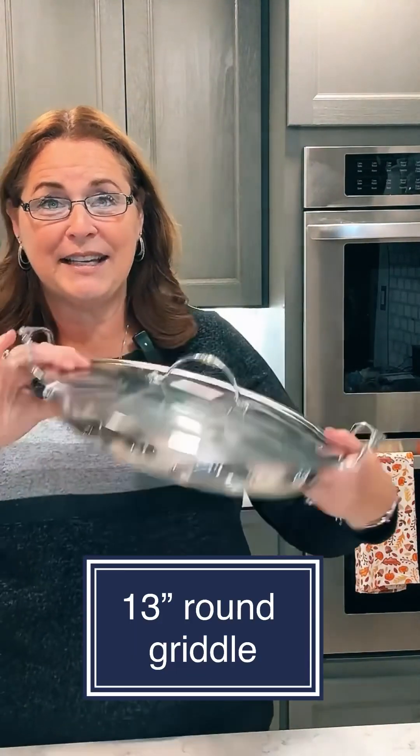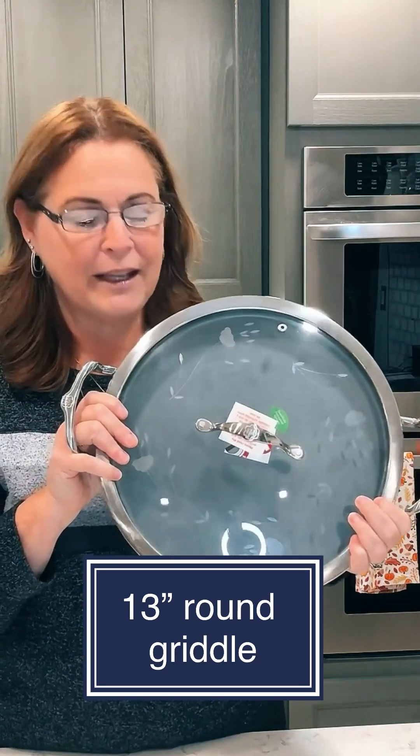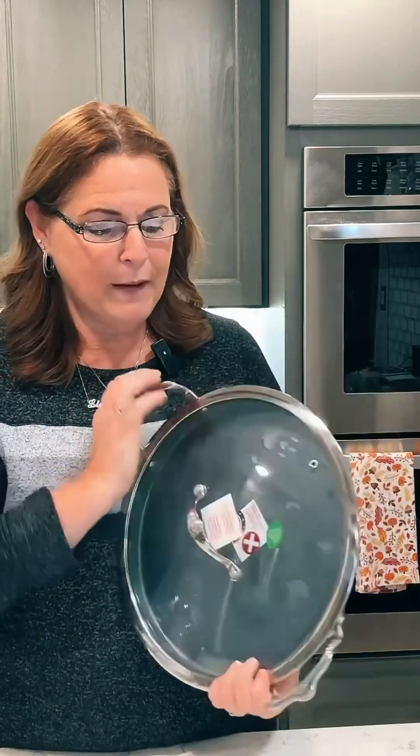This is one of our newer items — the nonstick griddle, 13 inches. It's got that aluminum on the bottom that helps it cook so evenly. You can see by the shape how much food it holds. You can cook five pancakes, five grilled cheese sandwiches, eggs, bacon, and potatoes all on the same pan.